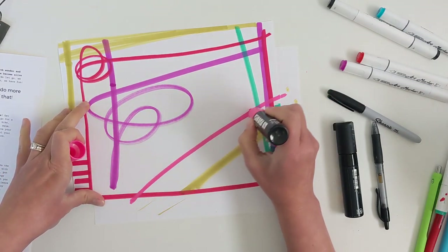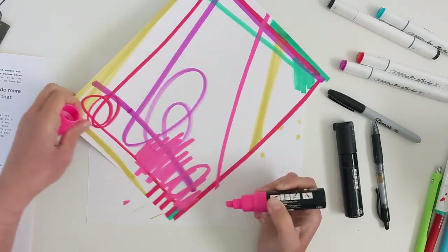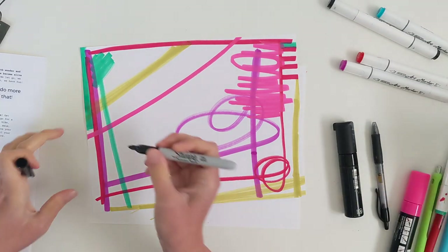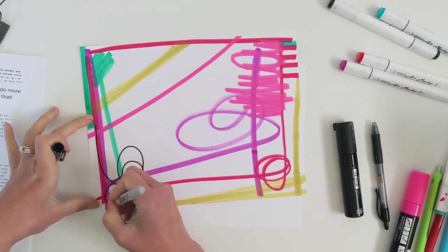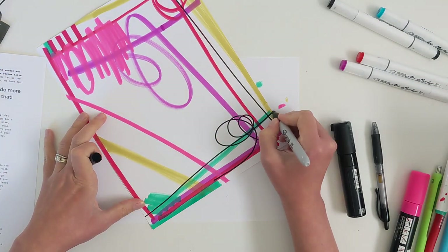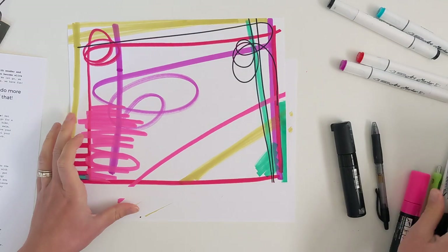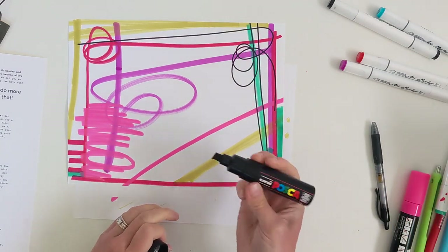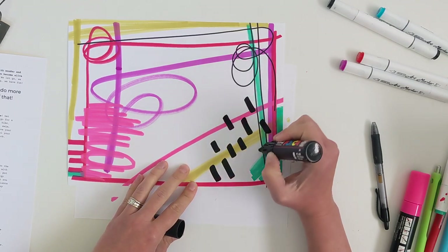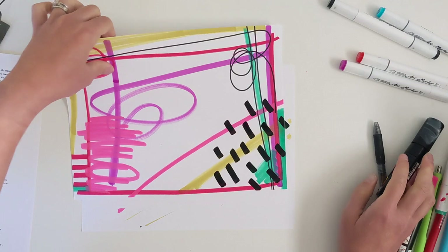I'm pulling out one of my chunky Posca markers, which I adore. This will give a little bit of a paint element. My new goal the next couple of months is to not overwork things — I can keep going and going, but I want to let things be a little less rather than more with my artwork. I love the black Posca for the vivid, juicy lines it creates.